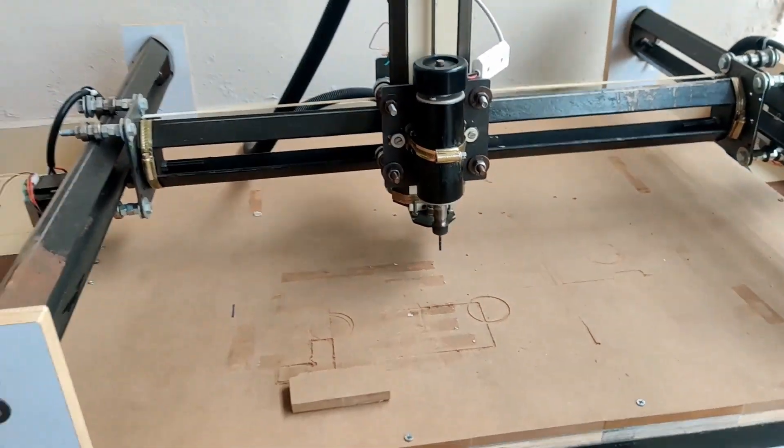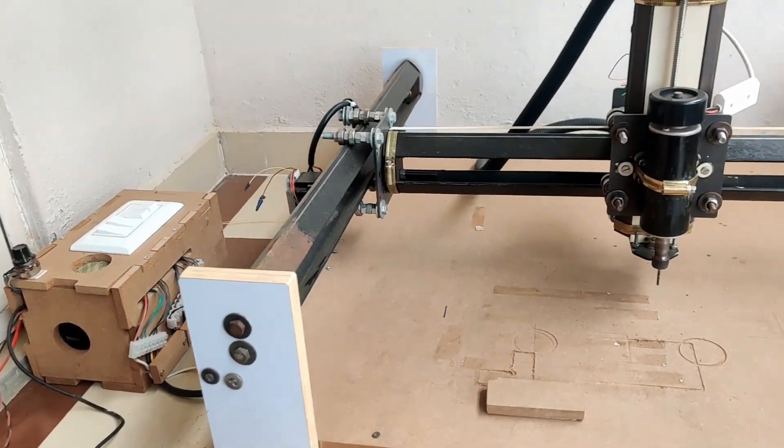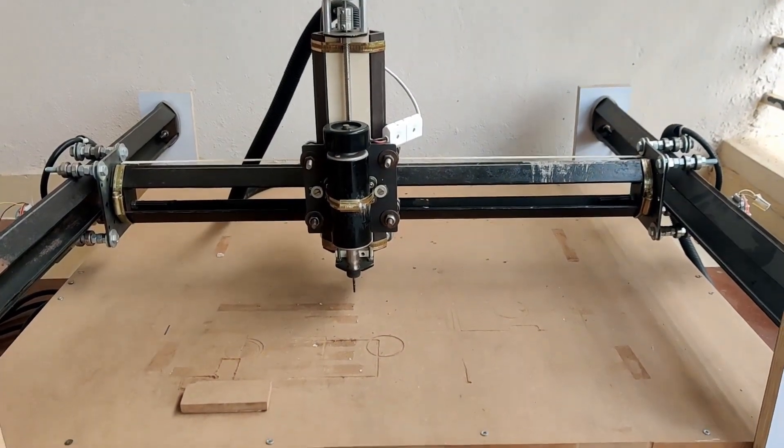This is how it looks after everything, and I'm very happy with the way this turned out. So let's get started.